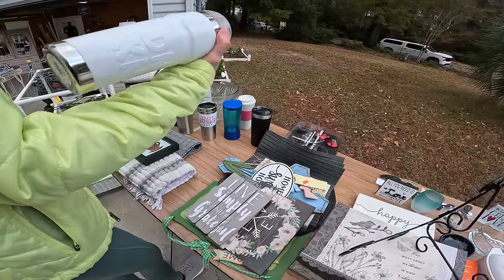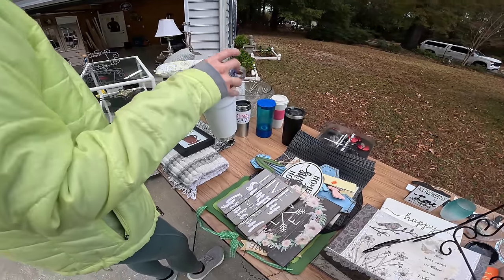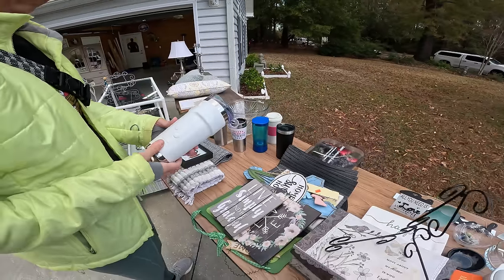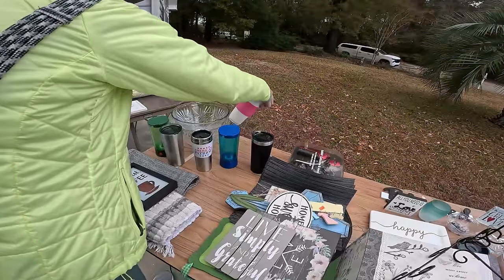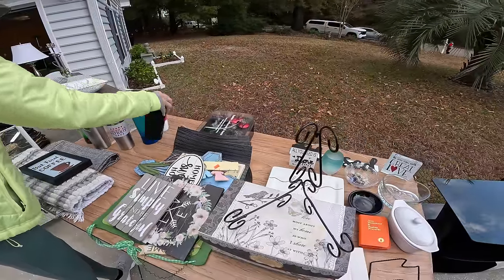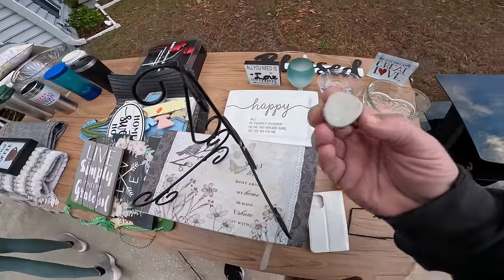Oh man, is that a dunking cup? That's nice, it's like super super nice. I don't know what's going on with the dunking cup. What's your price on that cup? I'll bring it out.